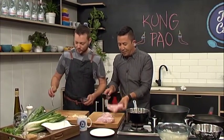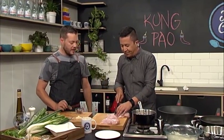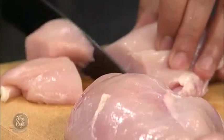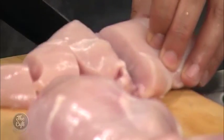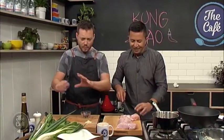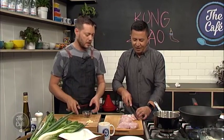How big do you want to dice the chicken? About a centimeter, centimeter and a half — nice chunky cubes. That's going to give you a little bit of relief as well. You're going to get this nice caramelized edge, a nice spicy sauce around the chicken, and then you'll get that pure chicken flavor in the middle. So a little bit of relief along with the vegetables and noodles as well.